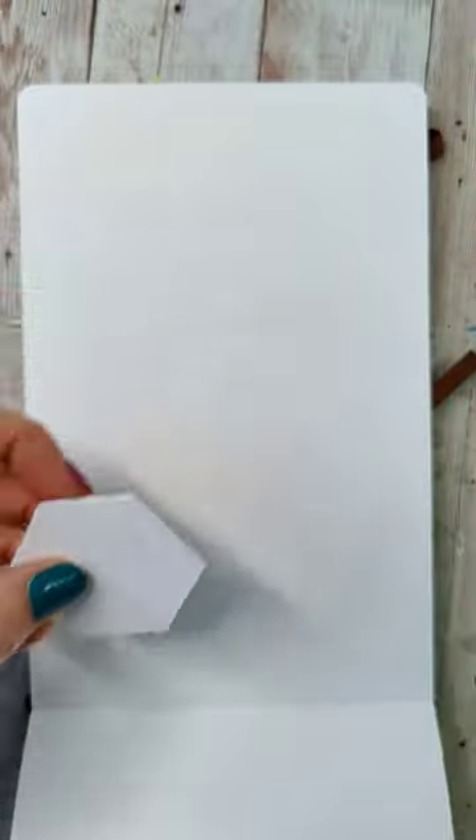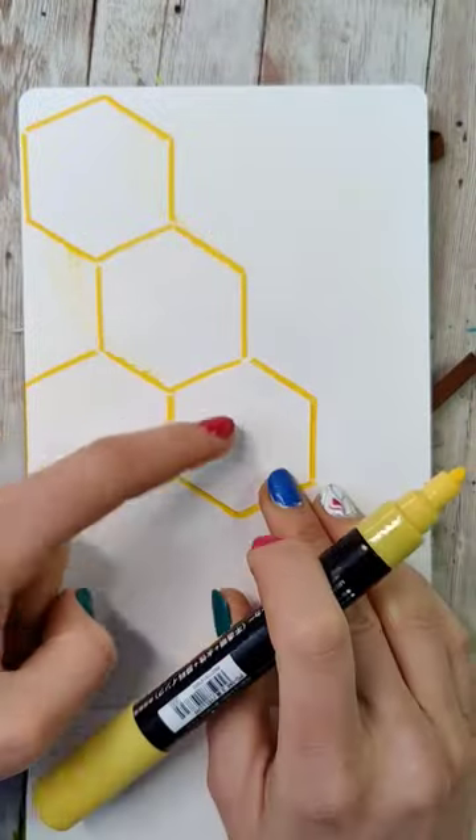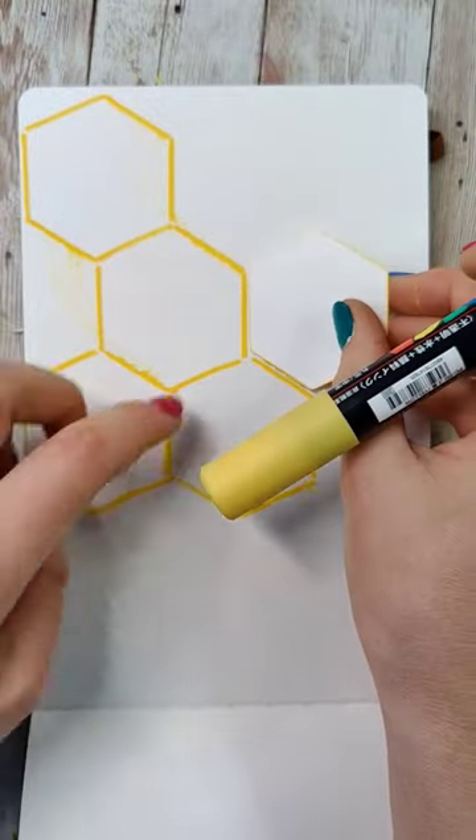The first thing you want to do is cut yourself a little hexagonal guide that you're going to use to trace across the entire page. I used a Posca pen for this. Once you've traced them on,